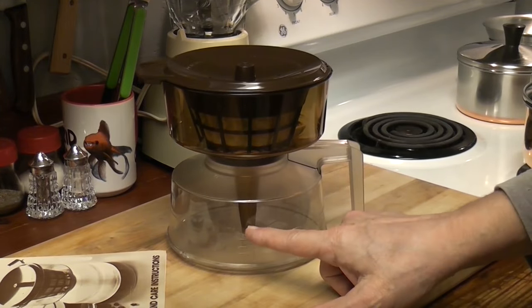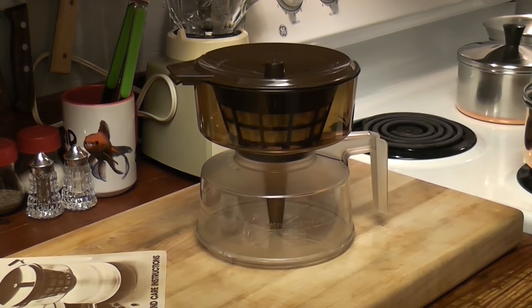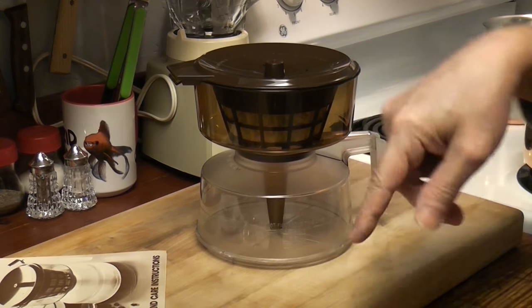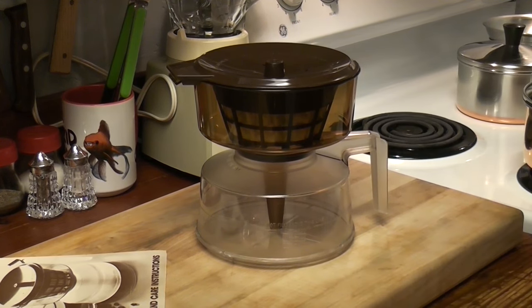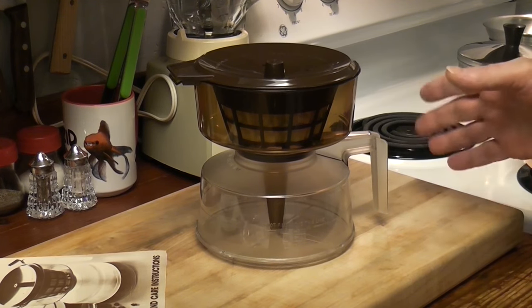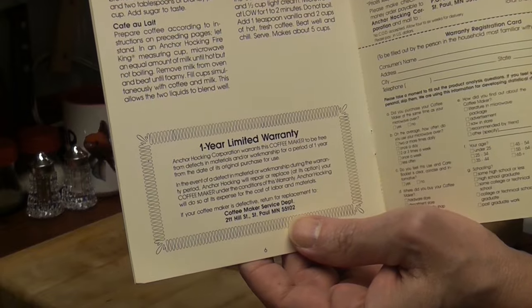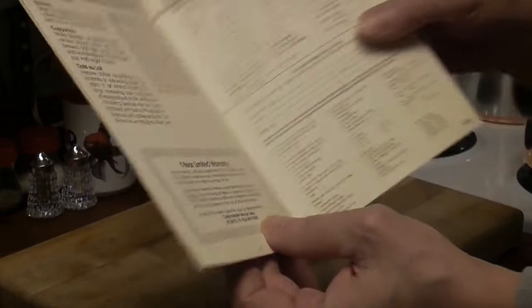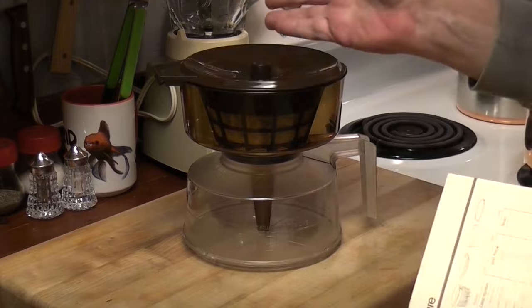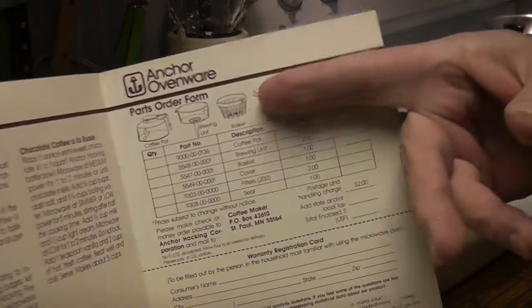So you fill it up to the desired amount of water, nuke it off-center in the microwave — and I think the microwave they were using back in 1982 wasn't a rotating turntable. Once it draws the water up into the chamber, you turn the microwave off and let it stand for about a minute, or to desired strength. They had a one-year limited warranty — for something like this in 1982, a one-year warranty. And all the little parts you could order.